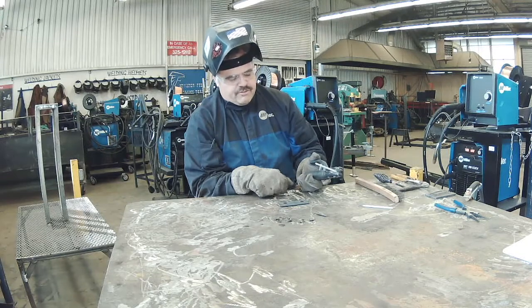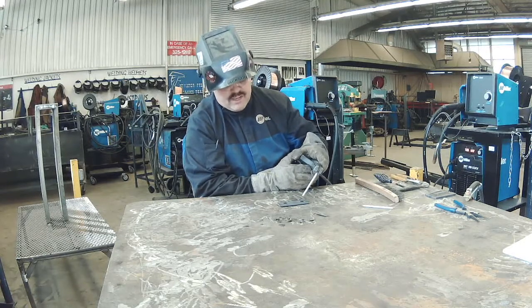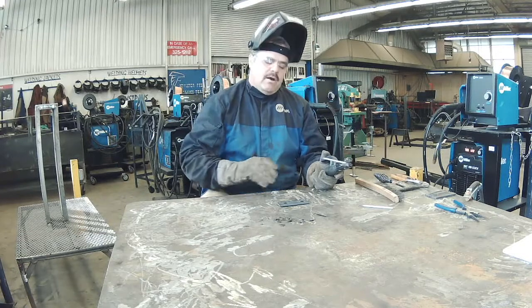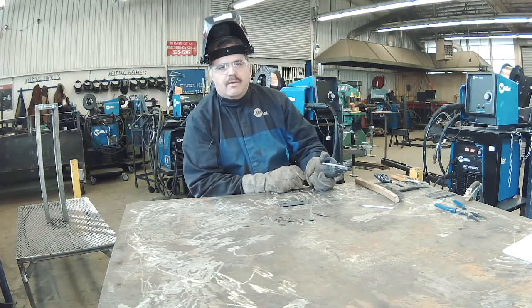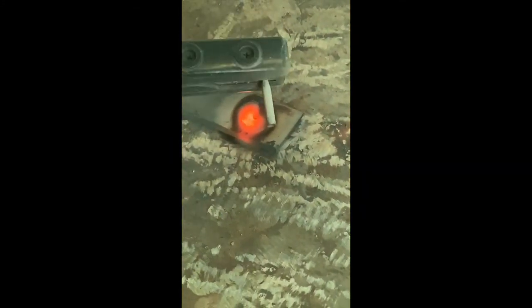I'm going to start at about the 12 o'clock position, keeping the rod straight up and down. I might actually oscillate it, beveling it away from the hole, and just roll the wrist all the way around, stopping at about the 10:30 spot. I don't want to go all the way to high noon because I'll get a slag inclusion from running over the slag that's built up from where I started the weld. I'm going to keep a real short arc gap and let that molten puddle just flow right into the center, staying right on the edge, and stop right here at about 10:30.